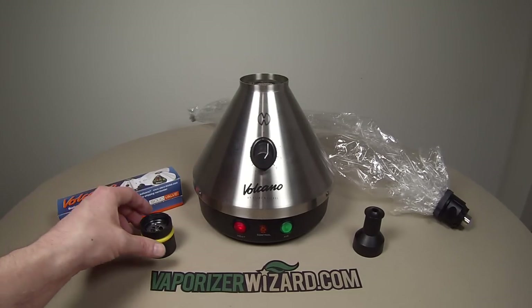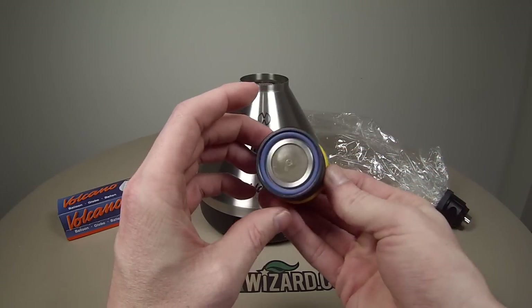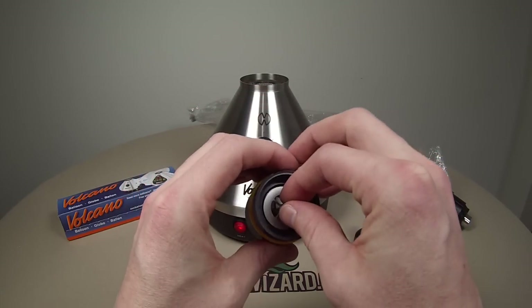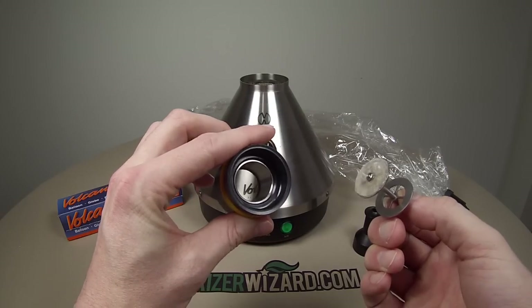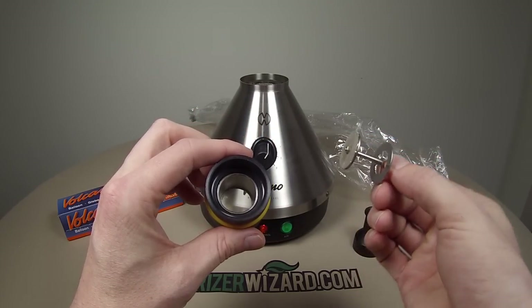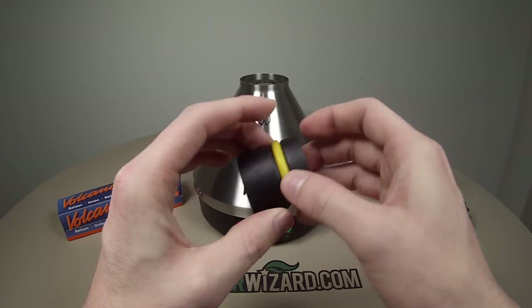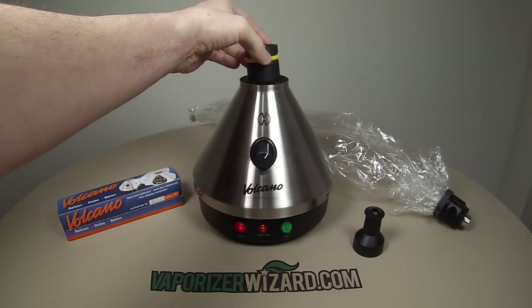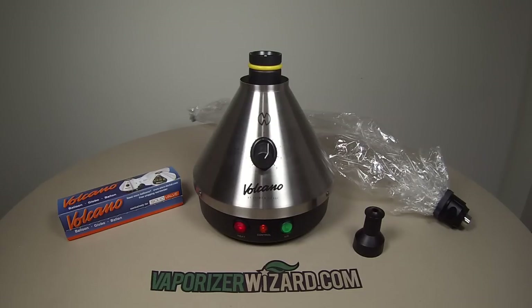It took about 2 minutes and 54 seconds to heat up. To use the Volcano, grind up your herbs and pack a layer at the bottom of the filling chamber. The metal piece with the screen is called the filling chamber insert, which helps secure the herbs in the chamber since the fan blows up to fill the bag. It also helps get a consistent vape on the herbs in the chamber. Once the chamber is loaded, place the insert back in and press down slightly to compress the herbs.